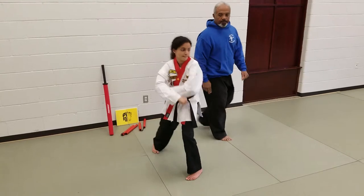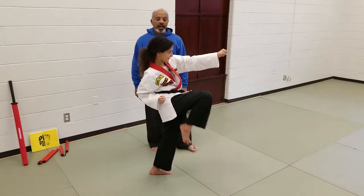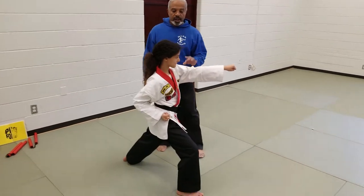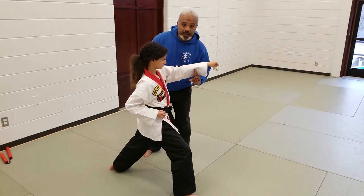She shifts to her left and does the exact same thing — middle block, kick, and then two punches. Again, she knows she's done it right because she has opposite foot and hand.